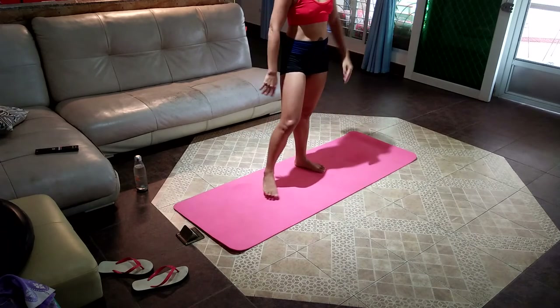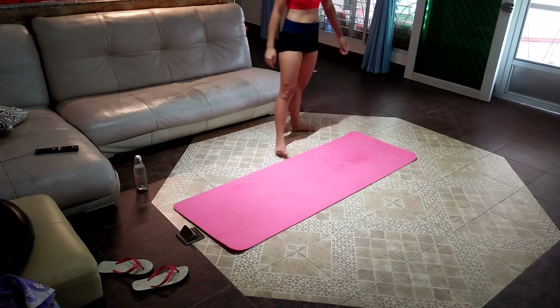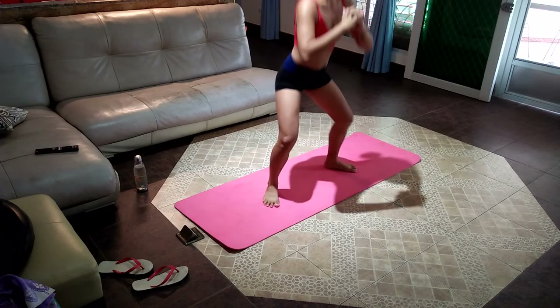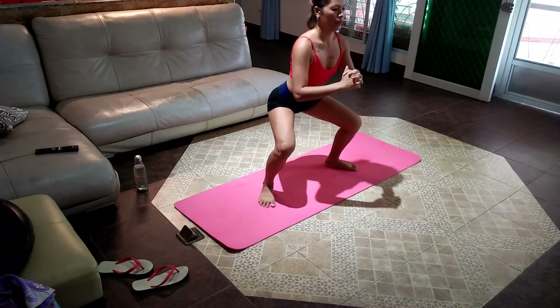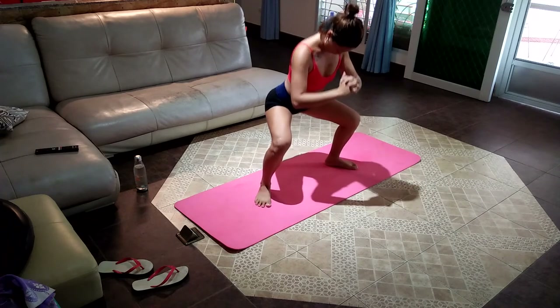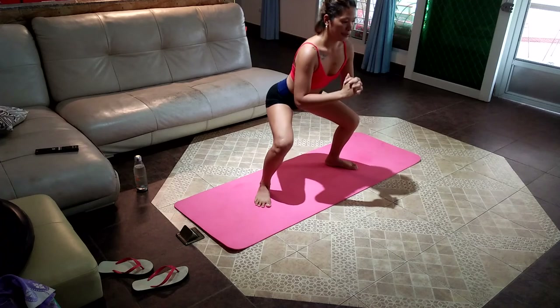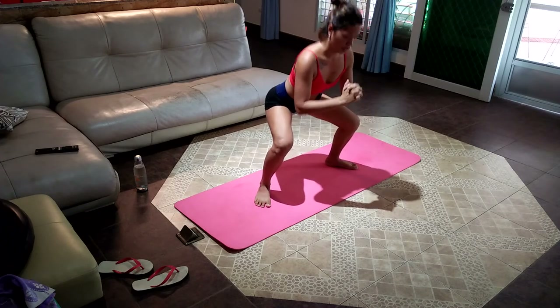Fourteenth is sumo squat pulses — a killer to burn our legs and thighs from all angles. Feet wide apart, chest up, squat down until thighs are parallel to the floor, then start pulsing up and down without standing all the way back up. I know it burns and your legs are turning to jelly — that's exactly what we're aiming for. Keep the burn going, let it do its work. Give me a few extra reps.